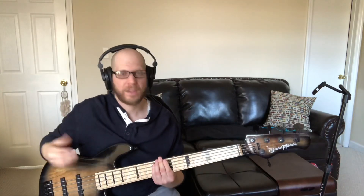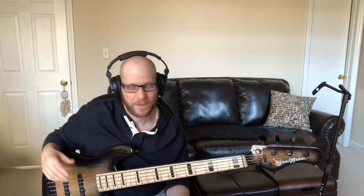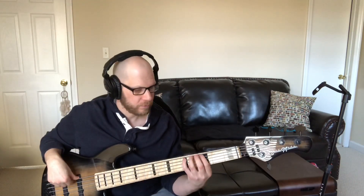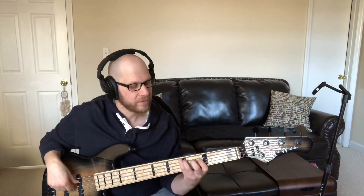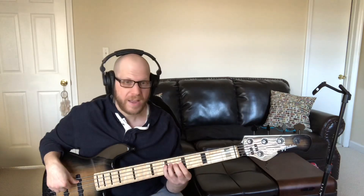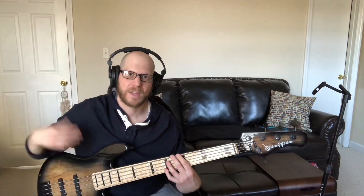So the sound I'm going for is to take that scale and instead of going 1, 2, b3, 4, 5, 6, b7, 8, I want to go 1, b3, 5, 7, 9, 11, 13. And then I can get the D up here on another octave to end the phrase.